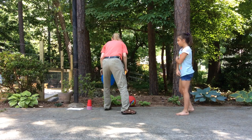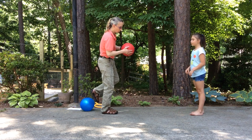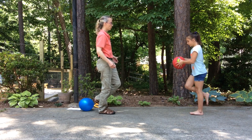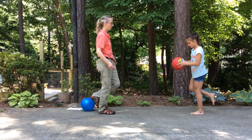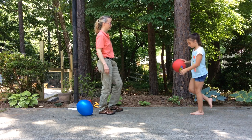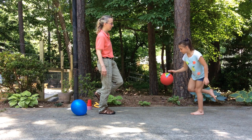The next way I work on it is to have them bounce and catch a ball standing on one foot. One, two, three. And if they can do that, I'll have them dribble — one, two, three, four, five, six, seven, eight, nine, ten.